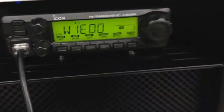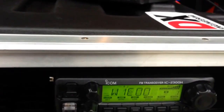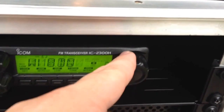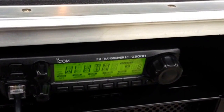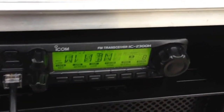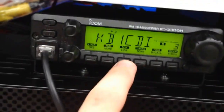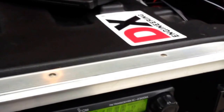Going to hit this on low power. Transmitting: KC1CWP monitoring. I still haven't checked the SWR — I've got to do that later. This repeater is down in Torrington. KC1CWP monitoring.